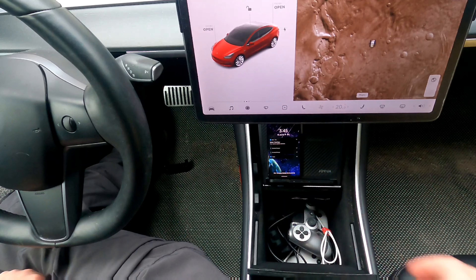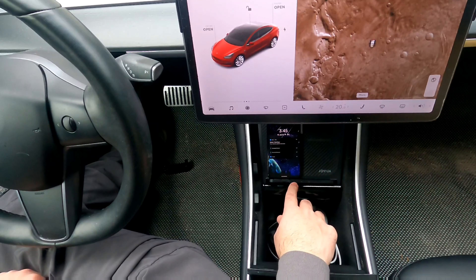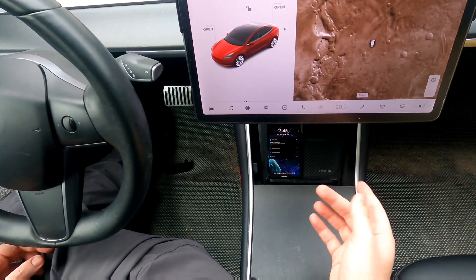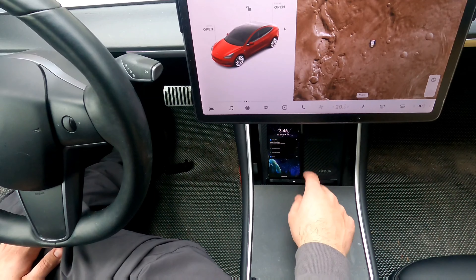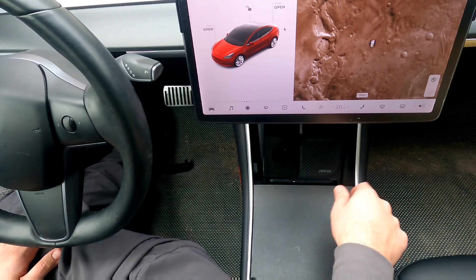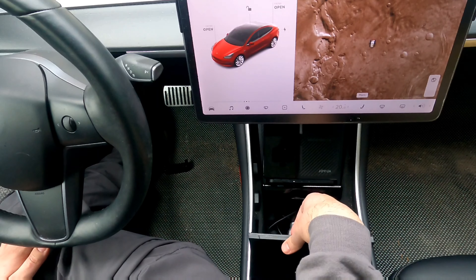The middle divider at the top is also really grippy, which is nice. Overall, it's really light compared to other charging pads I've tried. On the back, you have your two cables, and that's pretty much it. Let's uninstall my current one and give this a go.